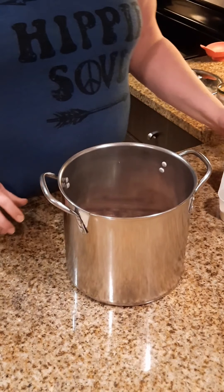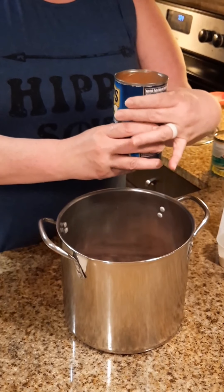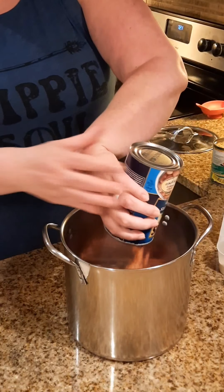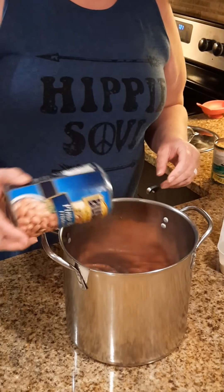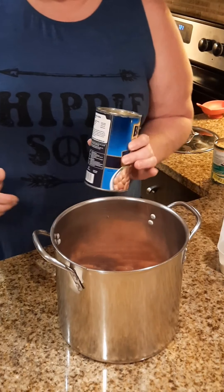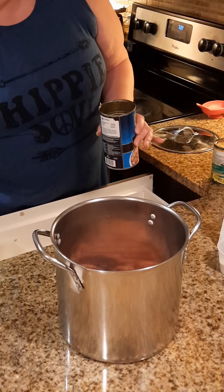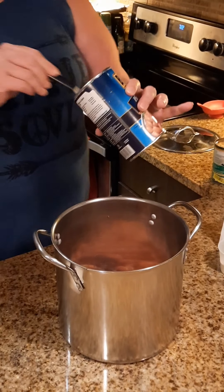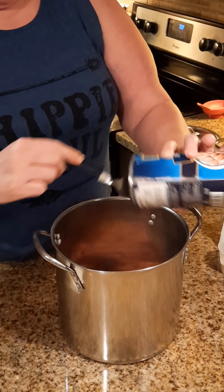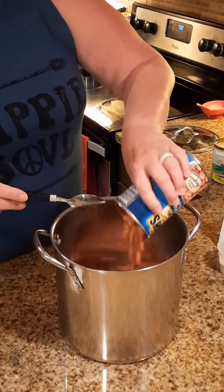Next you're gonna add two large cans — I use Bush's pinto beans. We're not sponsored by Bush but Bush's beans are the most consistent. Now you're not adding any water to this recipe, so understand all the liquid in the can is your water for your soup. There's can one and can two.